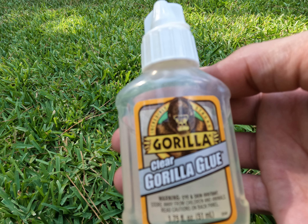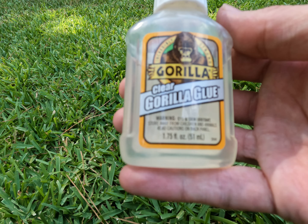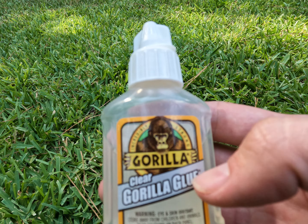Hey guys, so I just got this new Gorilla Glue off Amazon and I wanted to show it off to you guys. I've been gluing a bunch of stuff back together and this bottle has got a couple things that I really like, and then I'm gonna demo it.